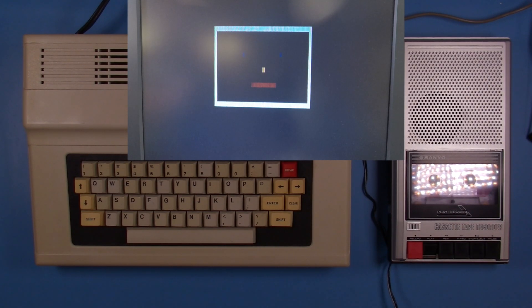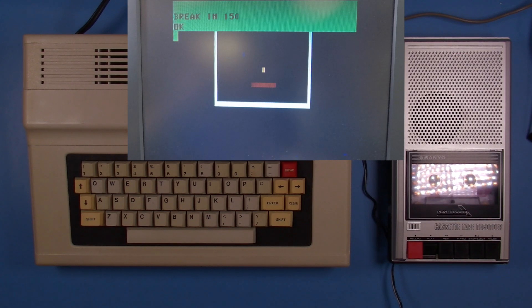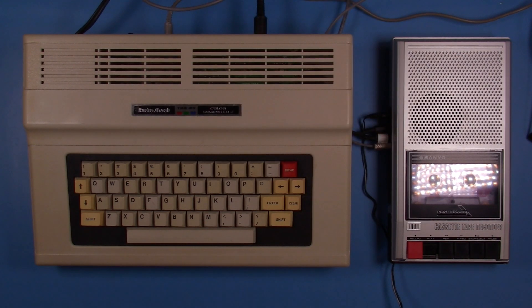And there we go — we have our blinky face from the CoCo 1 video. The next thing to do to this CoCo will be to get rid of the RF output for video and find a mod to get at least composite video out. I know there are a number of ways to do this and it's time for some research. Until then, thank you for watching and we'll see you next time.